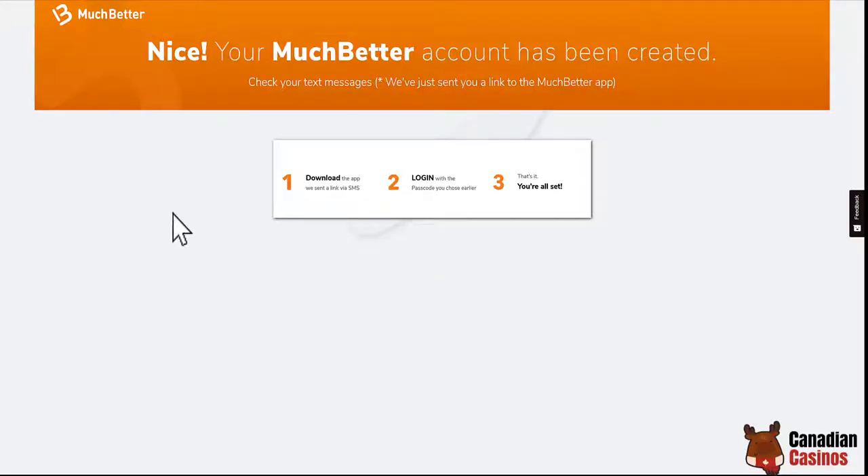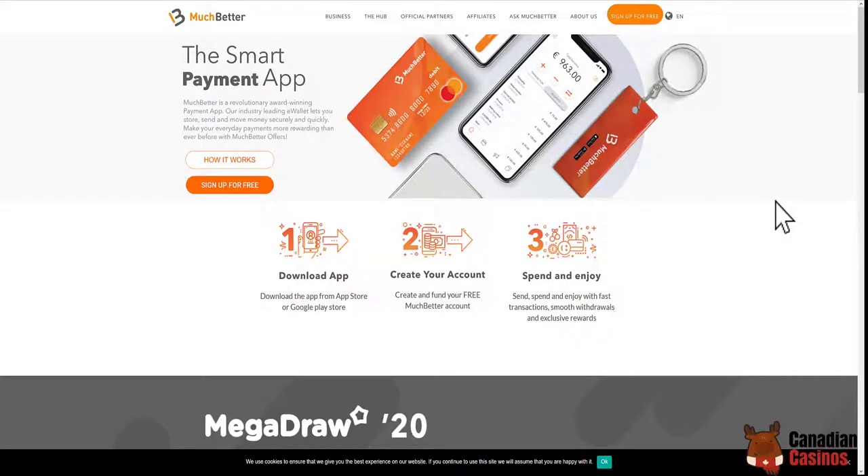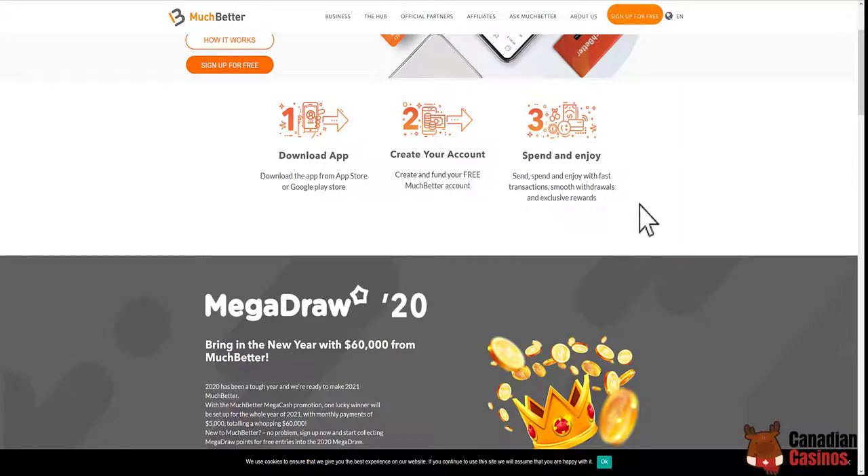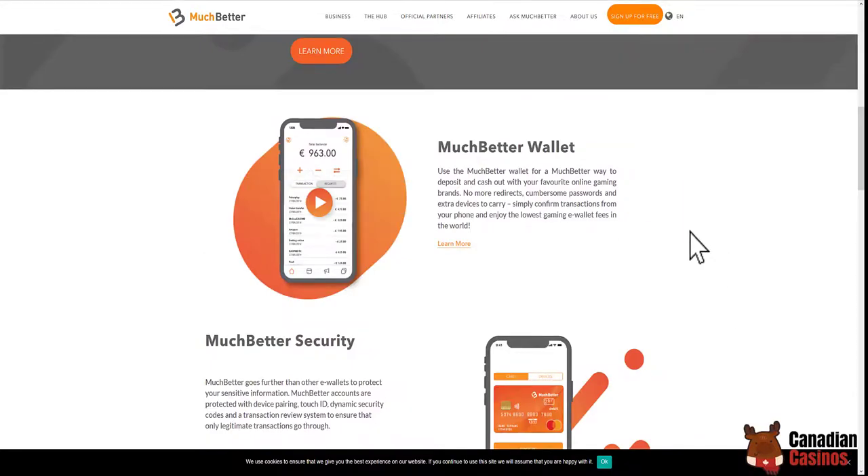I've already opened up an account and it looks like this. You basically download the app, they send a link by text, you log in with the passcode you chose earlier, and that's it — you're all set. This is what the main website looks like: sign up for free, explains how it works, it is the smart payment app.